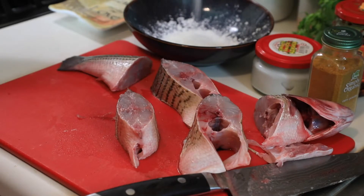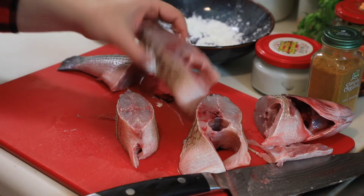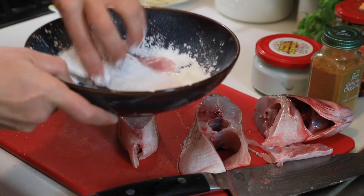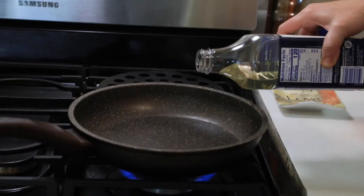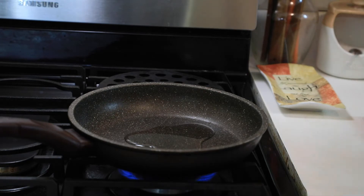I'm going to coat the fish with a little bit of salt and cornstarch to create a crispy skin. Add a little bit of salt to the cornstarch because we need to season our fish, and just lightly coat. If you don't have cornstarch, you can always use flour. We're going to heat our skillet and drizzle a little bit of oil — about a tablespoon — to fry our fish.